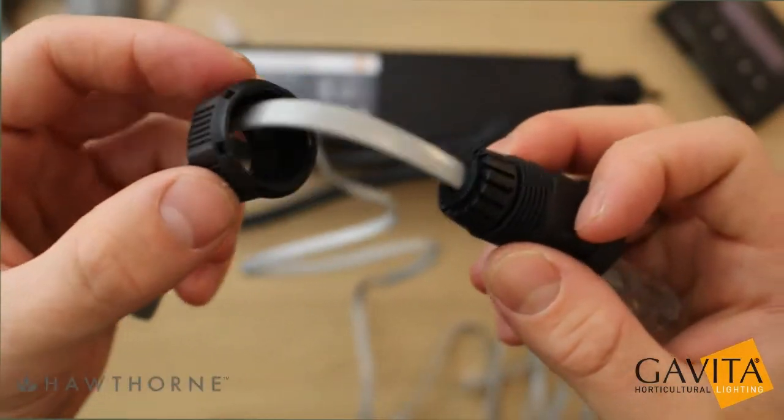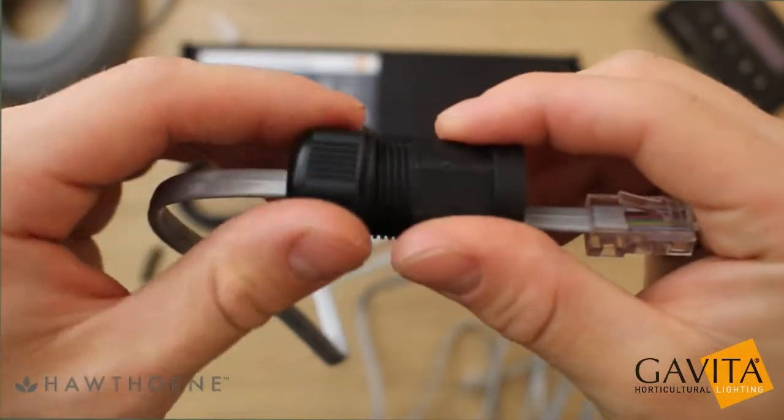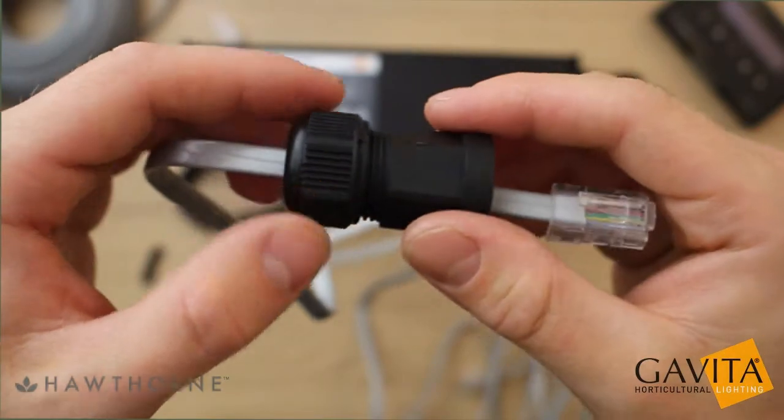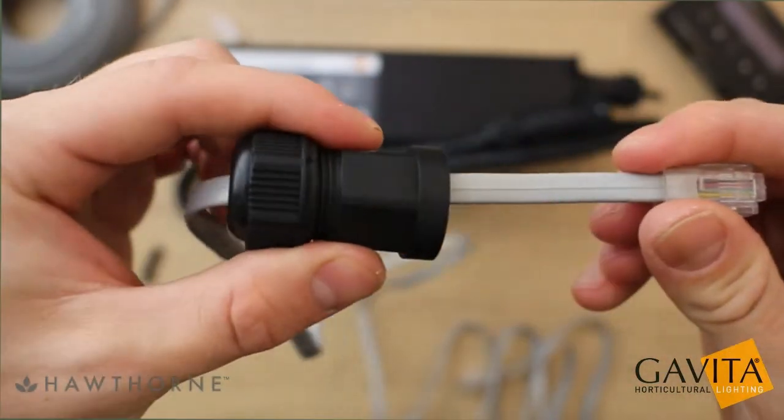It'll look something like this. Now screw the pressure dome over and twist it on a couple of times so that you can still slide the interconnect cable through it back and forth.